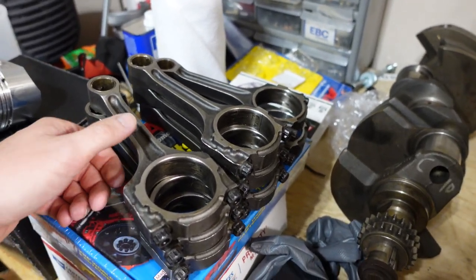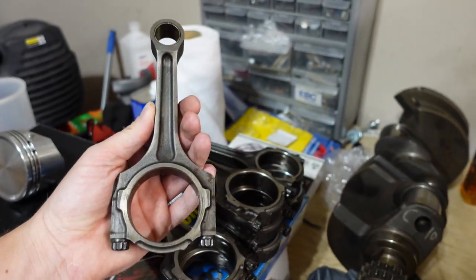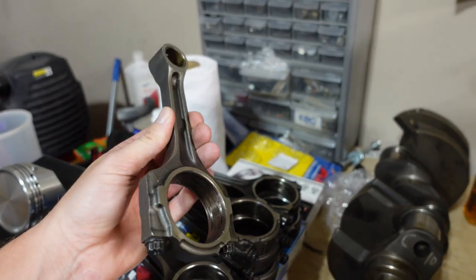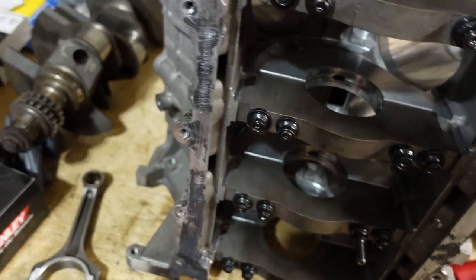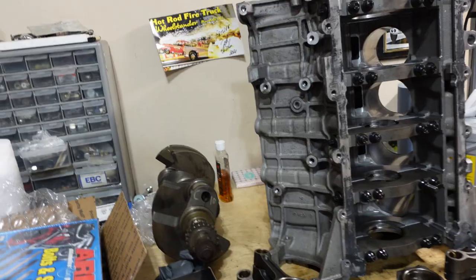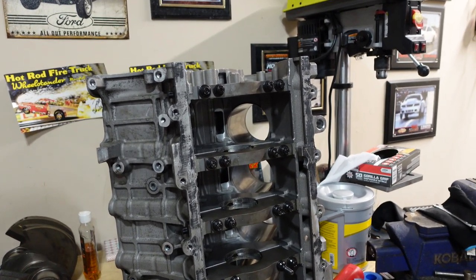Being on a bit of a budget, this build is going to have Gen 2 Coyote rods — same as the Boss 302 rods, pretty strong. I don't have any issue pushing this thing to 600 or even 700 wheel horsepower with correct tuning and fuel. These are a lot more robust than the stock rods that would have come in this block. I had to buy one extra for him — you're looking at about $32 shipped on eBay, and you could probably find them cheaper if you get creative. You really don't want to skimp on certain things — buy once, cry once.